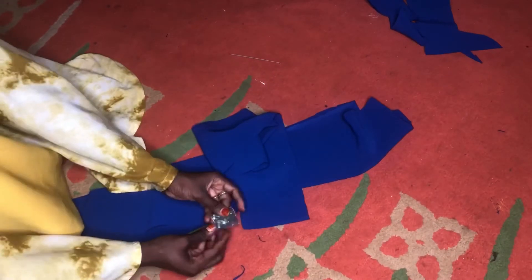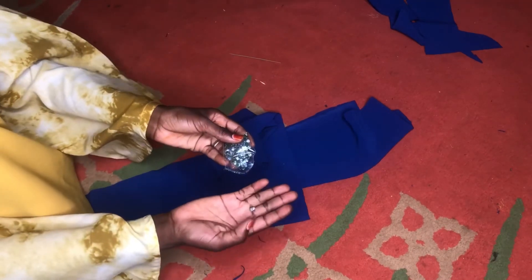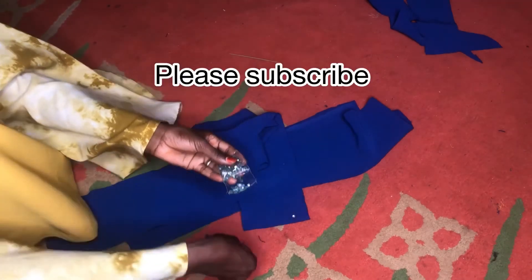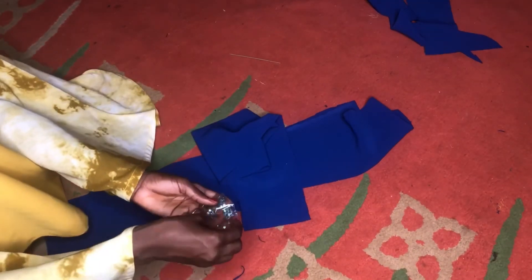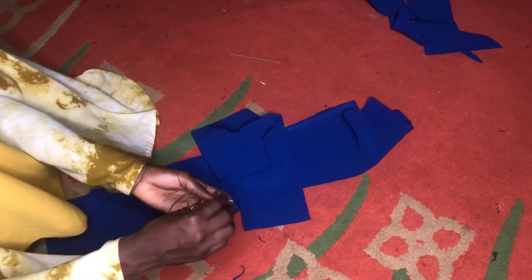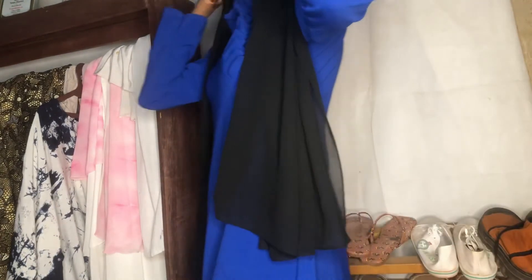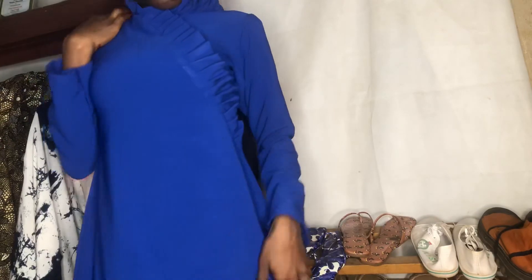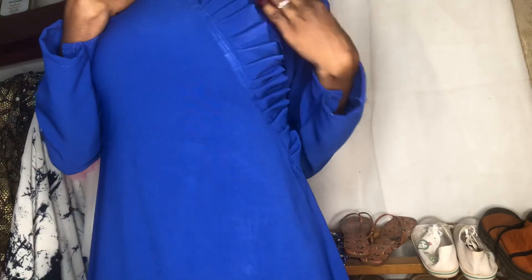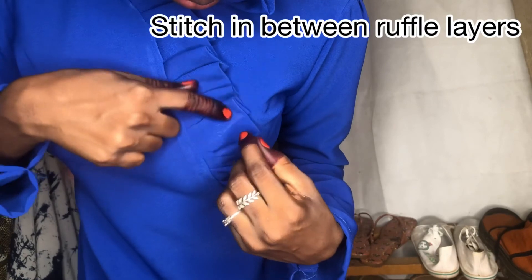Those are the stones I bought for just 100 naira that I'll be applying, but I didn't have time to apply them because I really wanted to post — my last video was like a week ago. That's why I didn't insist on applying all the stones before showing the dress. We are done — this is the dress, and these are the side ruffles. As you can see I did not top stitch the side ruffles — I was confused at first.